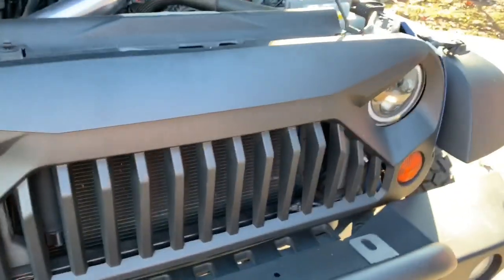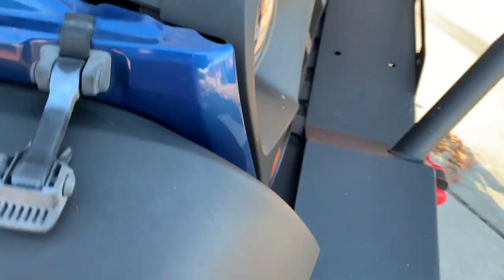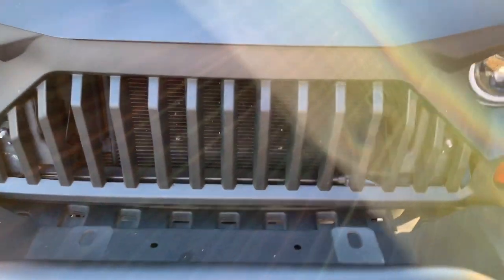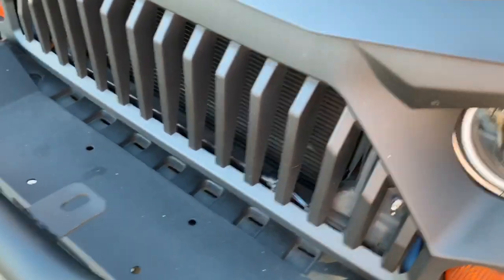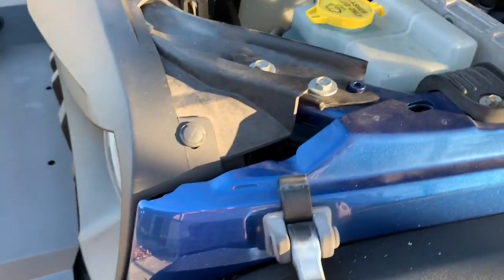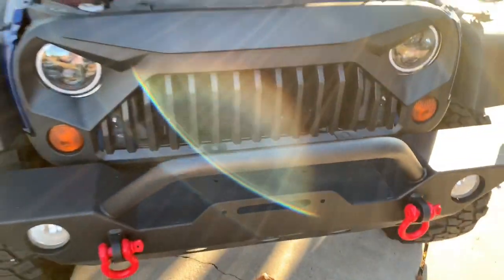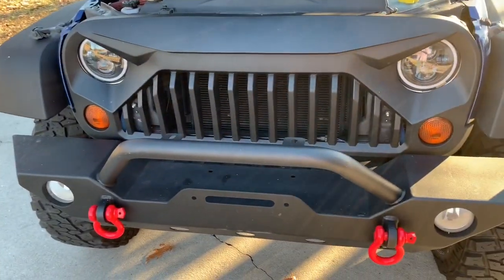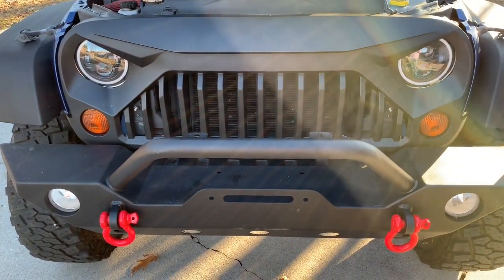I just wanted to get up here and show you this — the grille real quick. So let's go ahead and get it there. And again, obviously that is not the factory grille. I refer to that as the Angry Bird grille, which is pretty freaking cool, if you ask me.